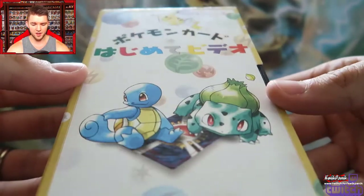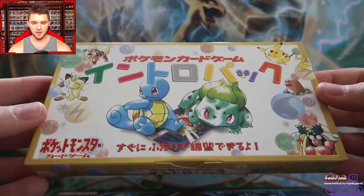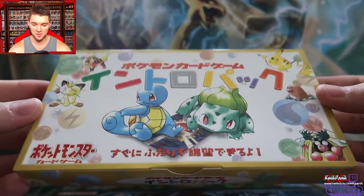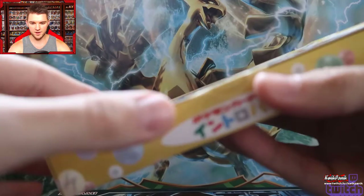Nothing special on it — so that's what the label looks like. I'm going to go ahead and put it back in because I don't know if I'll be able to get it back in without damaging it. If you have any idea how I might be able to get this onto YouTube by using the VHS, please let me know. Here is the good stuff — this is what you guys are here for.